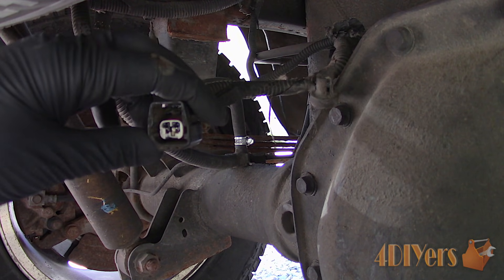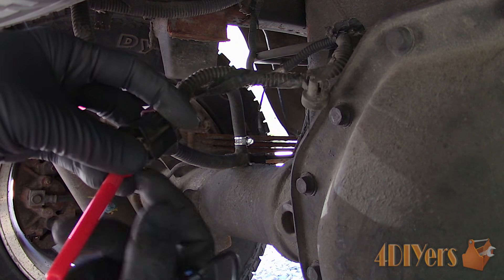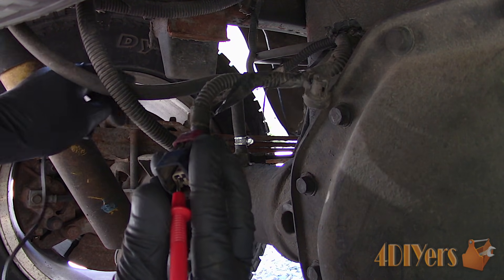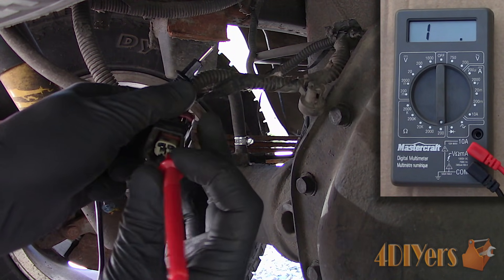The plug will need to be probed to determine if there is a short on the circuit to the body. Set the multimeter to the lowest ohm setting, probe one pin and then probe to a sufficient ground source. Do the same with the other pin. The resistance should be under 5 ohms — if not on either wire, then there is a short in the wiring that will need to be repaired.